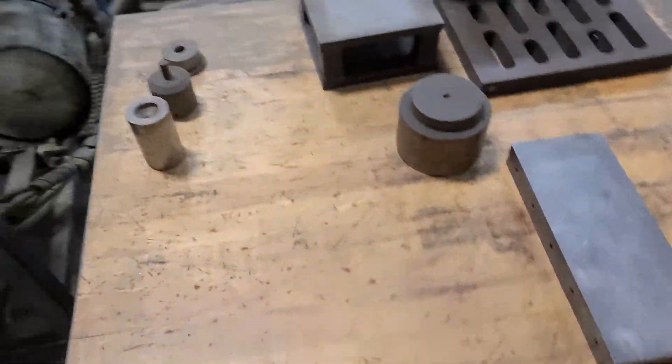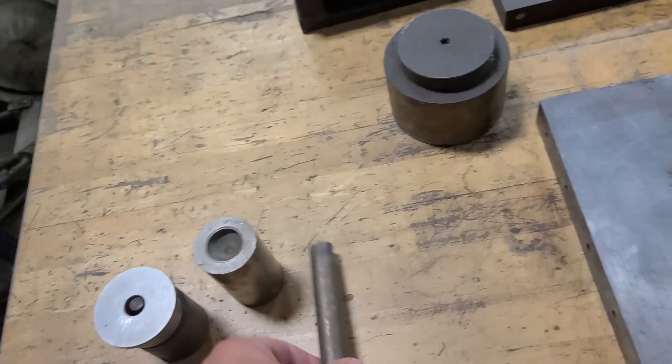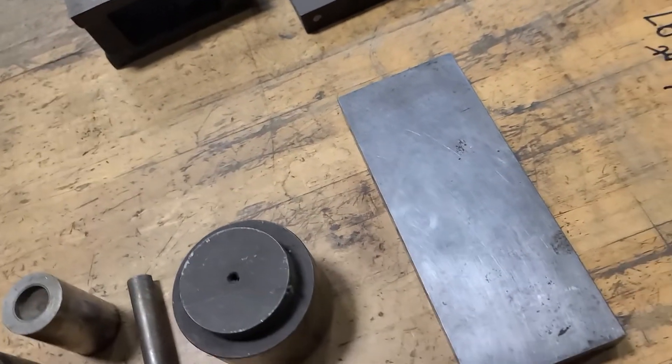Yeah, that's the unit. Here are a couple of presses and such that we got with it — we'll include that stuff. Some kind of a bar, some kind of press.